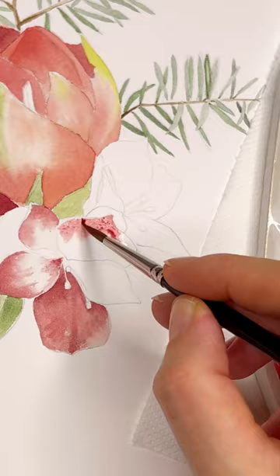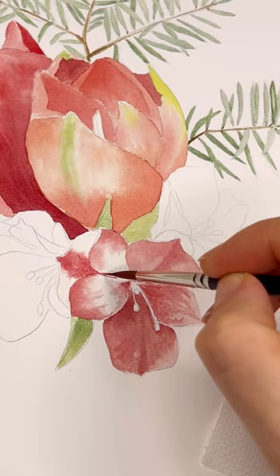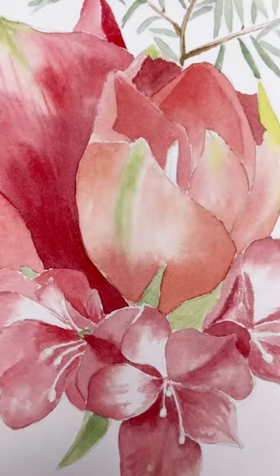Finishing part one of this big Christmas painting — the video will be uploaded to my YouTube channel soon. Follow for more watercolor tips and tricks.